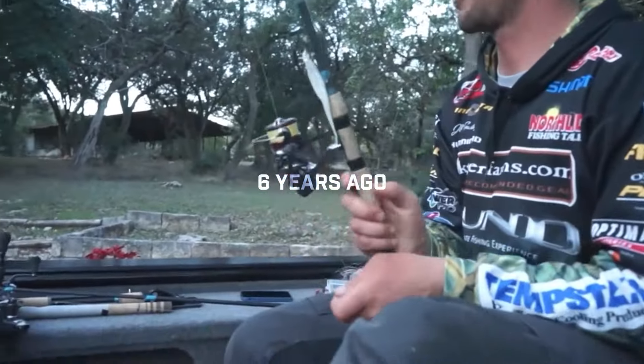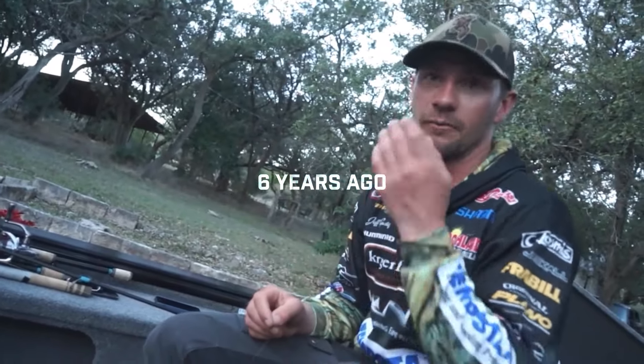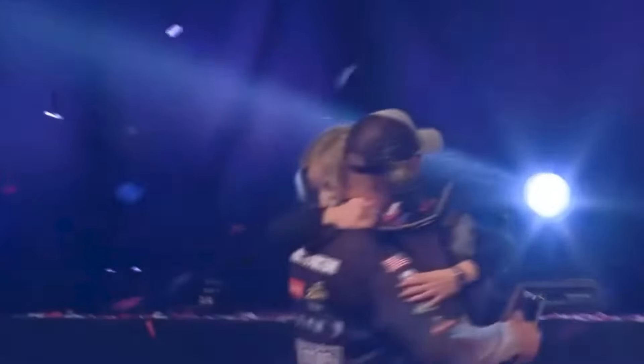Just to prove the buoyancy point, Jeff Gustafson — who won the Classic — has been doing this technique for a long time. I actually got it on video six years ago: he said he was throwing 'just a fluke on a jig, like a quarter-ounce jig — been doing it for a long time back home for the smallmouth.' Six years later he proved it works by winning the Bassmaster Classic.